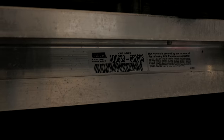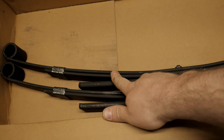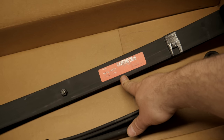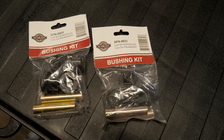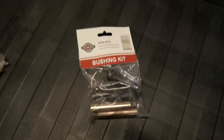Alright guys, we are back on this '06 Club Car DS. If you remember, we just installed a back seat kit. Now I'm going to be installing dual action leaf springs. Here they are — basically a heavy-duty leaf spring with a helper spring. Part number SPN-1032, these are American made for the Club Car DS. Since you're changing out the springs, you might as well put some new bushings in. You'll need two sets — one for each side.